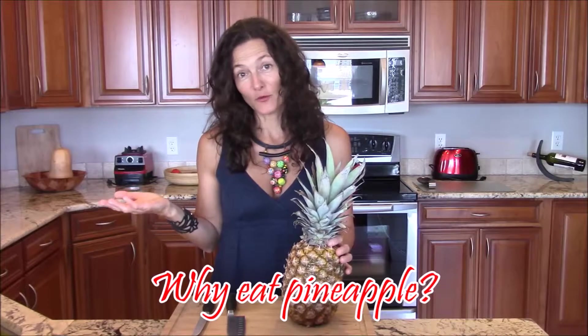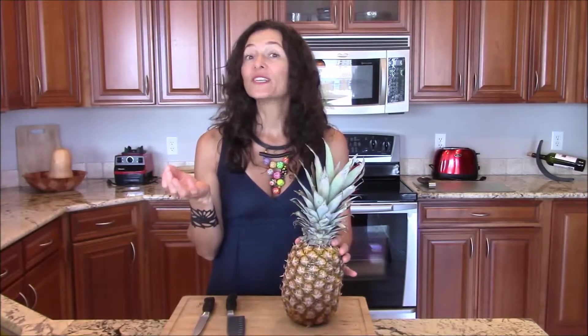Why eat pineapple? First and foremost, because we love the sweet taste and the refreshing, cooling feeling we get after we eat. So it's a perfect summer fruit. Second, it has a high content of a digestive enzyme called bromelain. So if you have difficulties digesting your food, pineapple is one of your natural sources of digestive enzymes. It's best if you eat it half an hour before a meal or perhaps half an hour after a meal that's harder to digest.